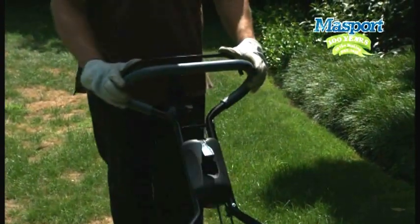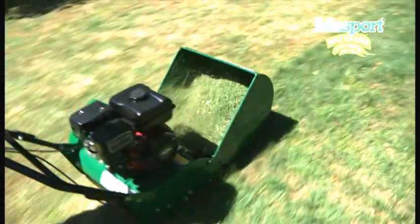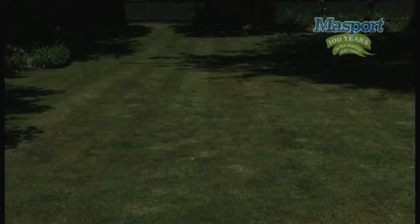Once we pull the handle bale together like this, the engine speed controls both the blade and mower speed. And away we go. The cut grass is propelled forward into this collector, and to remove and refit this after emptying, just slide the brackets here onto the lugs on the mower. There we have it, a beautiful mowed lawn.